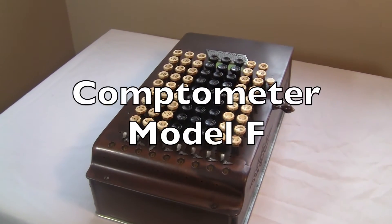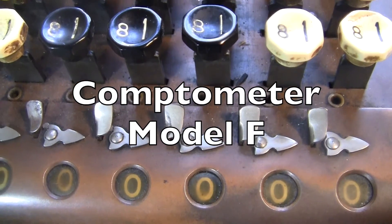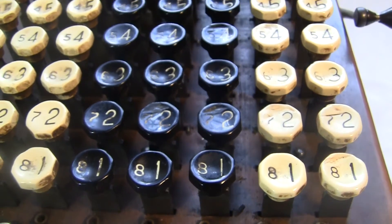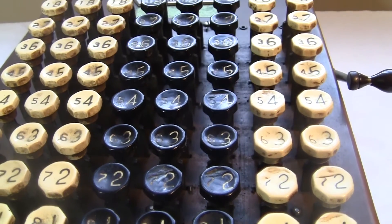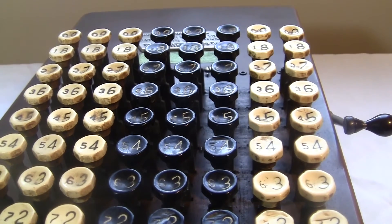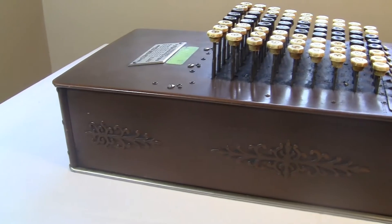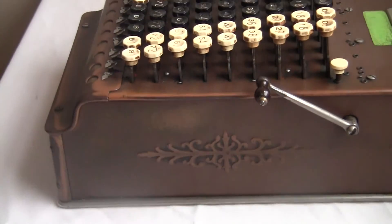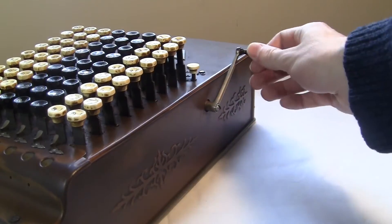This is a Model F Comptometer made by Felt and Tarrant from the 19-teens. It has eight columns of classy octagonal keys and a beautiful bronze-colored steel case. Check out that filigree. It's got a fairly lightweight crank which clears the dials to zero.